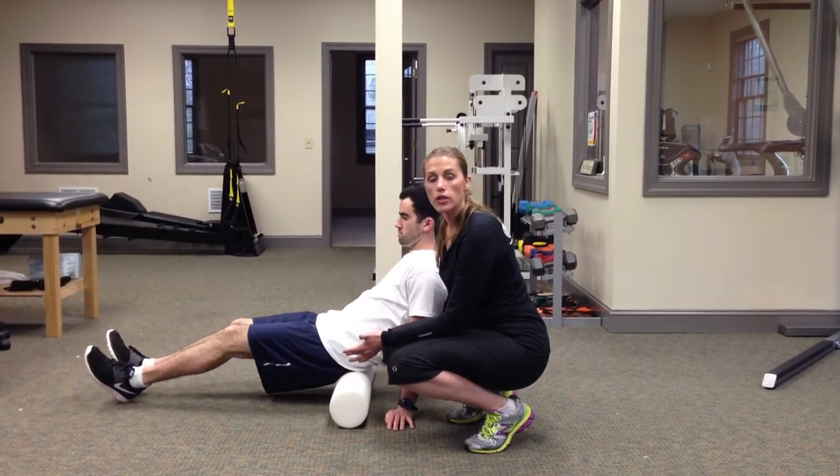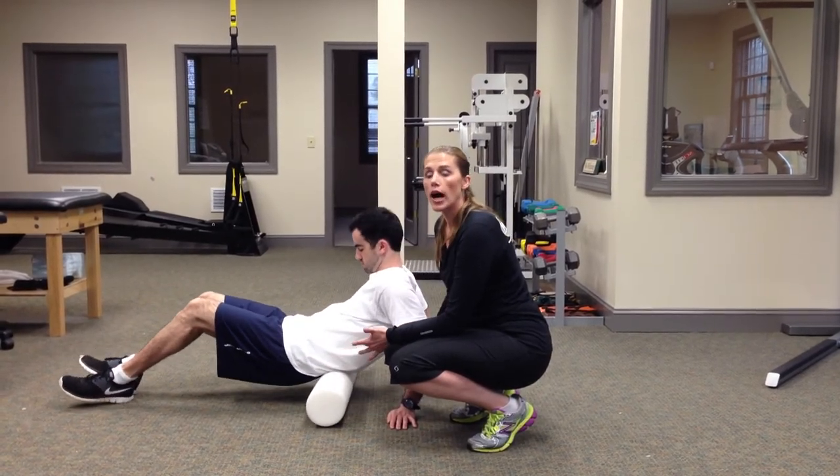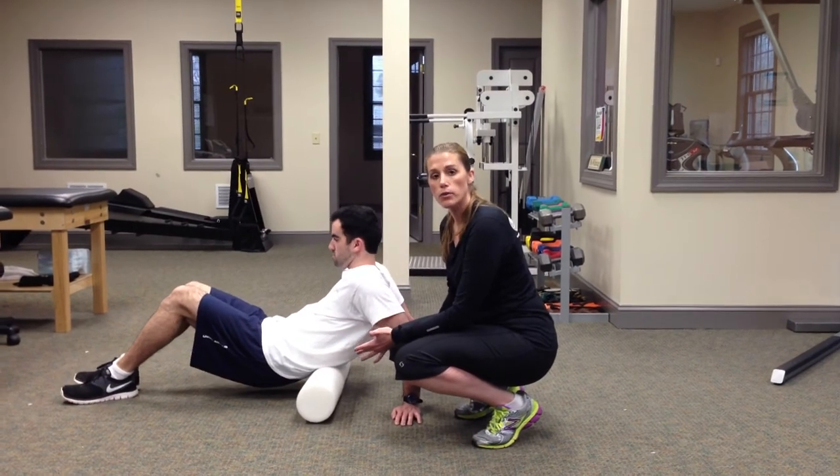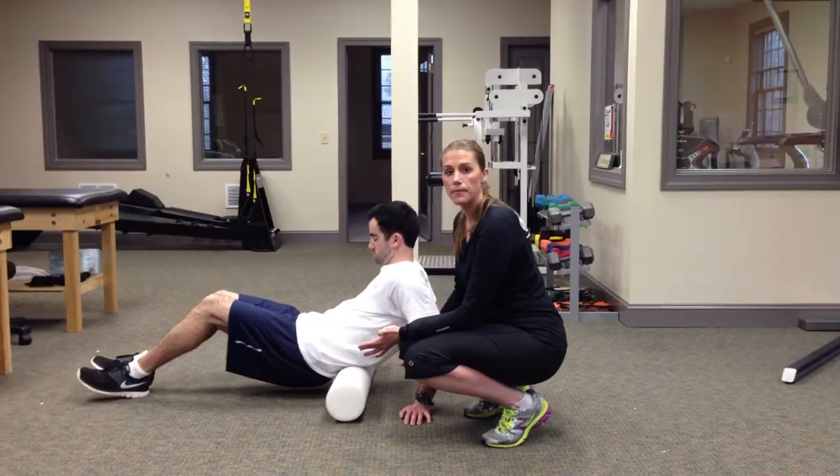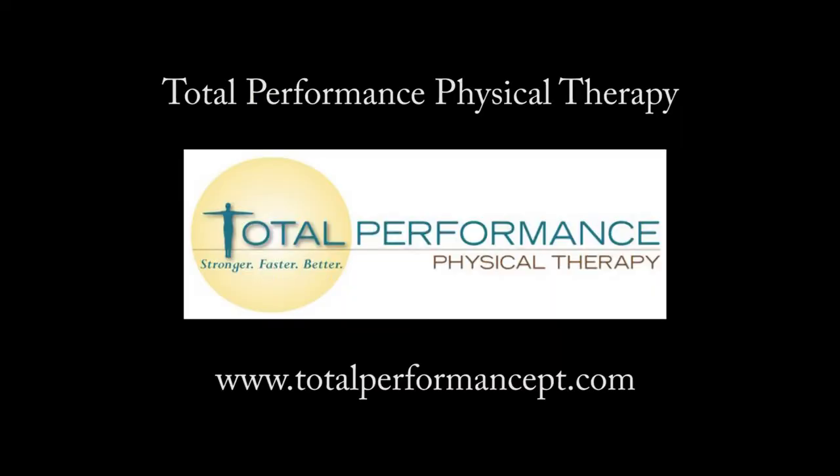This is a great technique to begin your foam rolling circuit with. I would stay on this technique for about one to two minutes until you feel good enough to move on. Thank you.